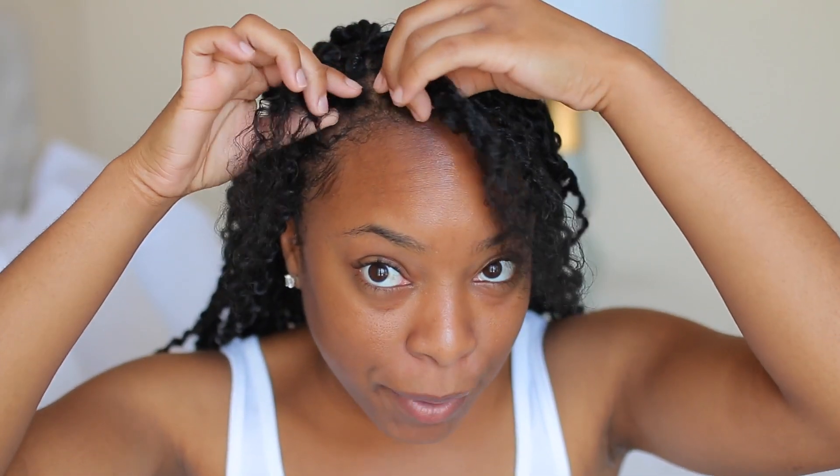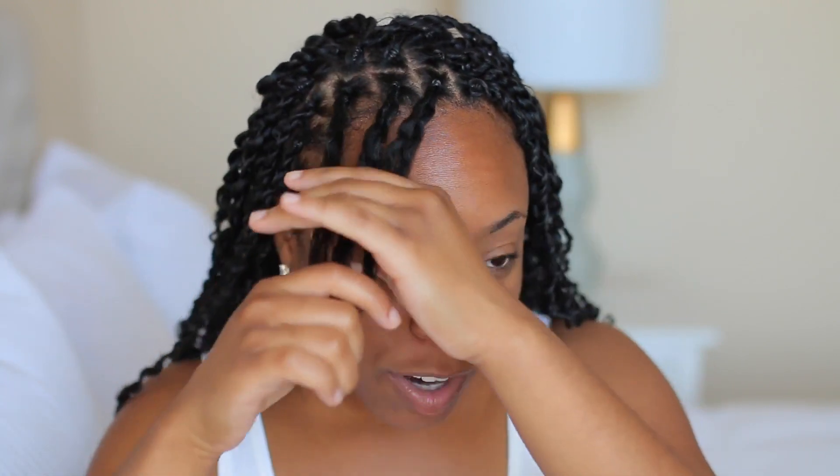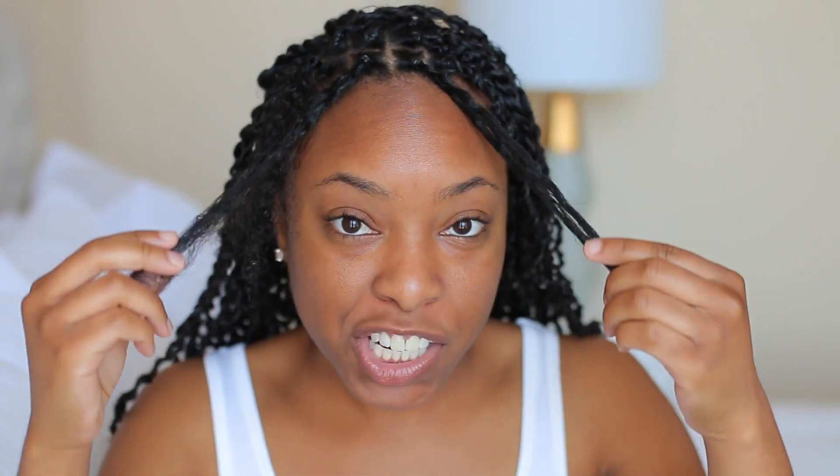I've pretty much done the majority of my hair, but I left three sections to show you guys exactly how I installed these passion twists. From experiencing doing senegalese twists and then doing these passion twists, I will say that pre-parting your hair makes things so much easier. Before you even install the hair, you get to decide how big you want the boxes to be — it makes everything more efficient, and you know exactly how much hair each twist will have. So just start off by pre-parting your hair.